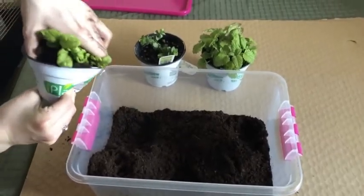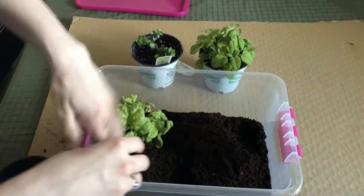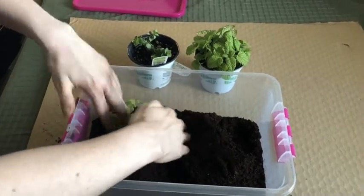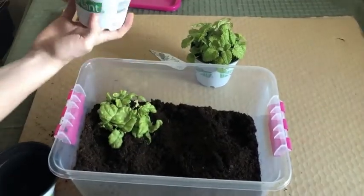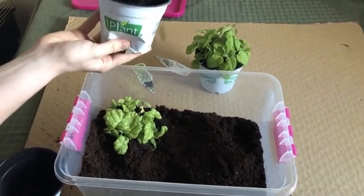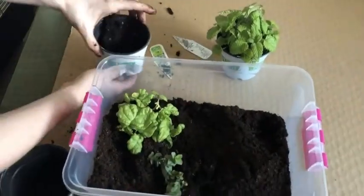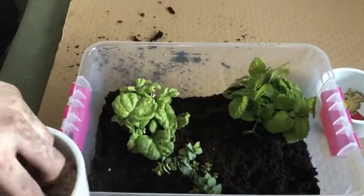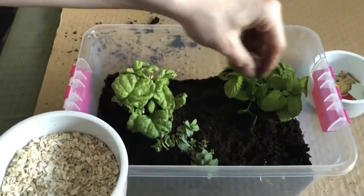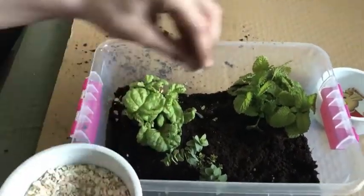Next, place the three plants into the coconut fiber. Now you can add some oatmeal — spread it around and make sure to get it under the soil so they forage a bit for it.